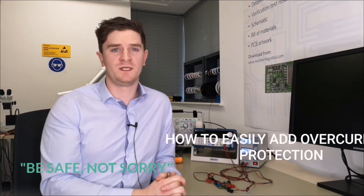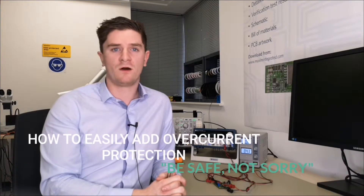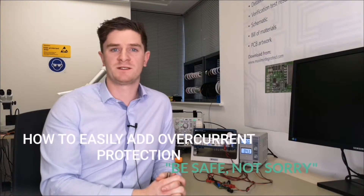Hi, my name is Darren Mulligan and I'm an applications engineer here at Maxim Integrated. Does your product use USB? Does it have overcurrent protection? Well it should. Overcurrent protection prevents host devices from being permanently damaged under faulty conditions and Maxim has the solution.